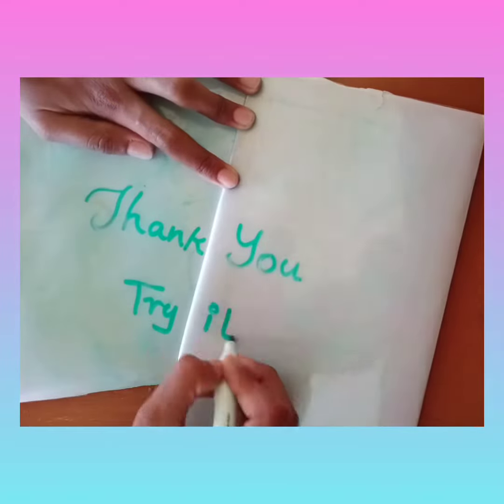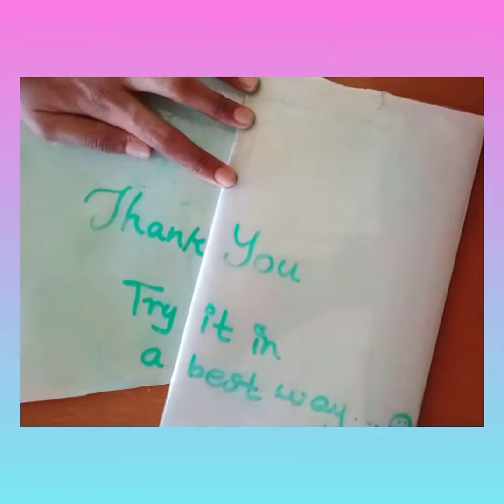So upon the book cover, paste an A4 sheet, and upon that paste the transparent paper or plastic bag — and it will be ready! Thank you for watching.